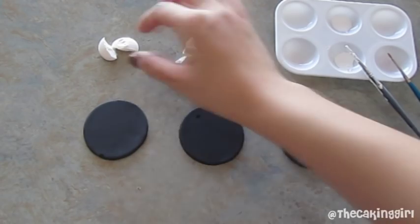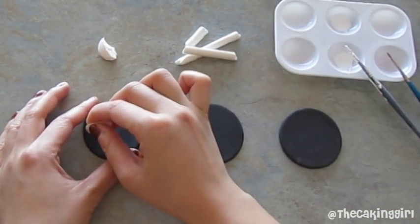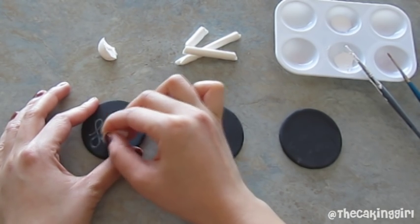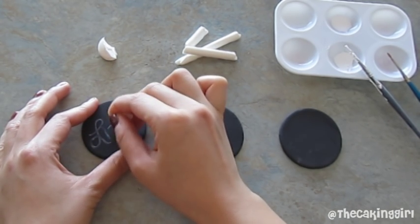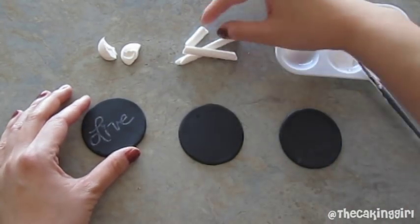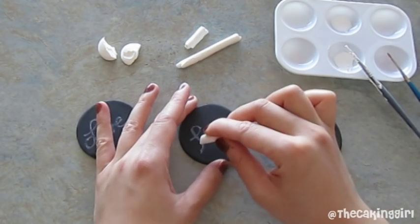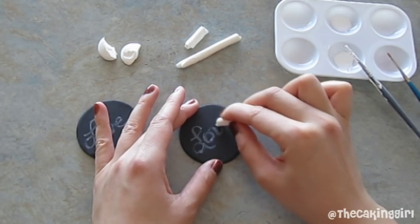So now I'm going to show you the three different methods that we did. The first one, the candy melt was broken in half. It's fast and easy and it looks just like chalk when you draw onto the gum paste. And this is the second method. It looks just like chalk so it's pretty fun. You get to draw onto a cake like it's a real blackboard.